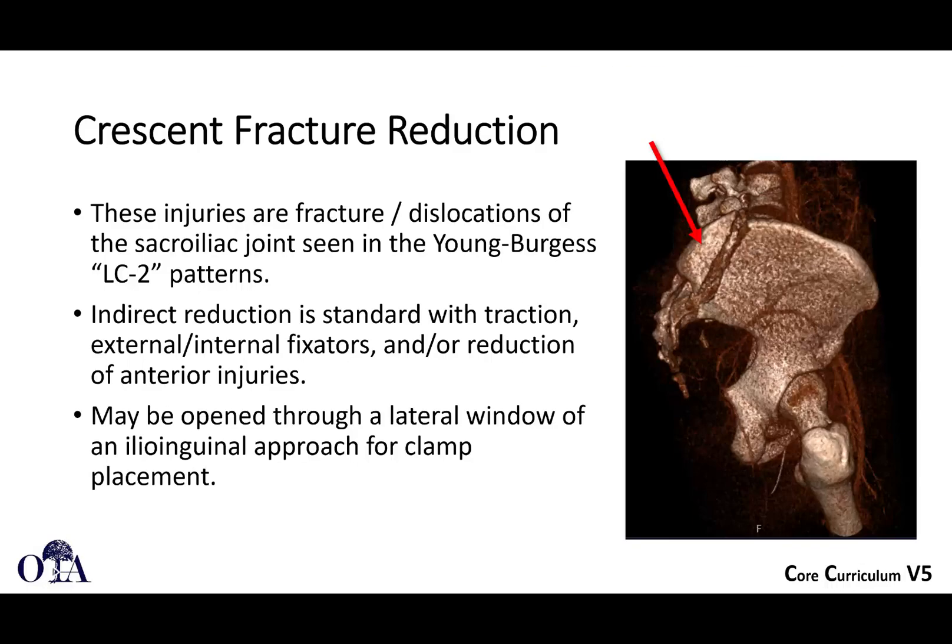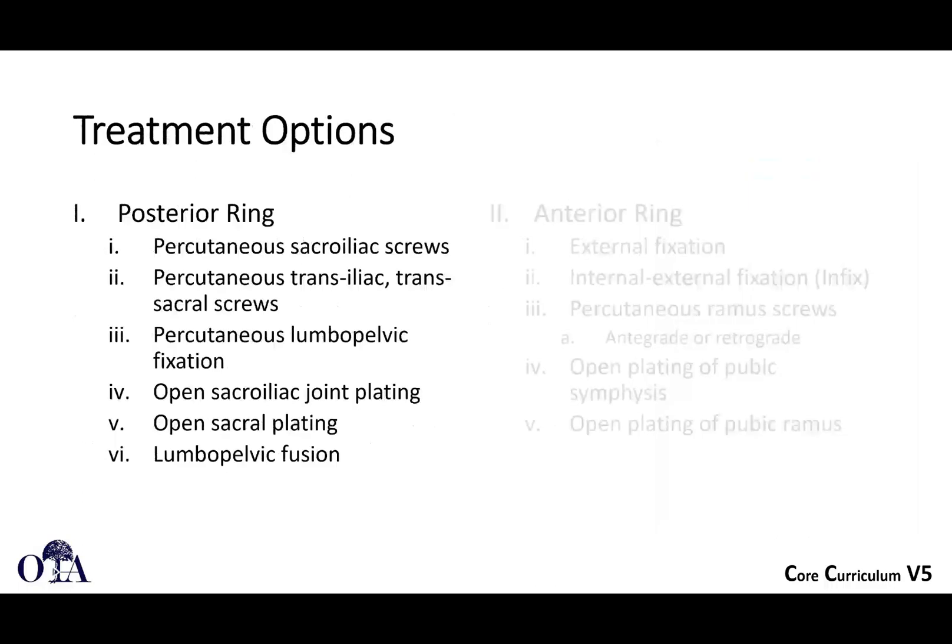Crescent fracture reduction is something you see with the LC2 pattern — this is that fracture dislocation of the SI joint with that posterior iliac fracture. Indirectly, you reduce these with traction, internal or external fixators, distractor, or by getting the anterior ring reduced. But a lot of times it's a fracture dislocation of the joint, and if you want to get direct reduction, you may need to do formal open reduction. If you go anteriorly, you can go through the lateral window of the ilioinguinal approach, or you can go posteriorly and do direct lag screw fixation or compression plating.